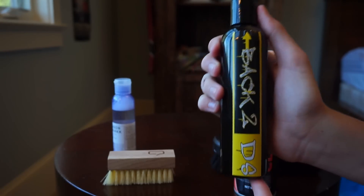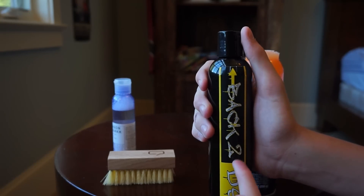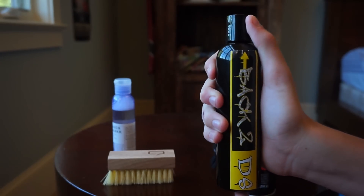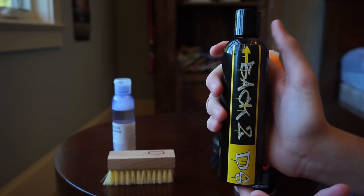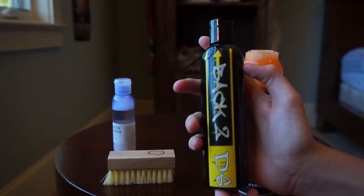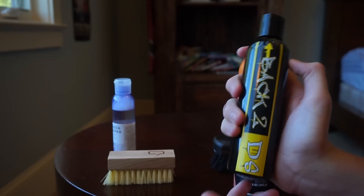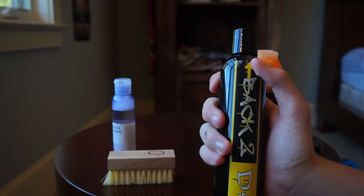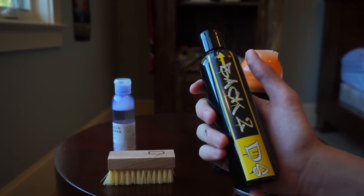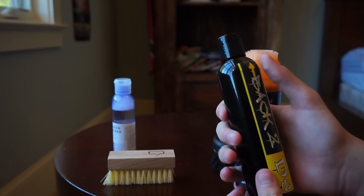Basically someone sent me this and said 'can you test this cleaner out on your channel.' I already did a giveaway with this and I'm picking the winner at the end of the video so stay tuned. Someone on YouTube - I'll leave their link in the description - him and his uncle created a very natural cleaner that they said works very, very well. So we're going to test it out.